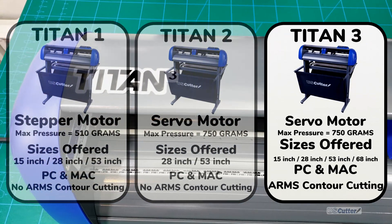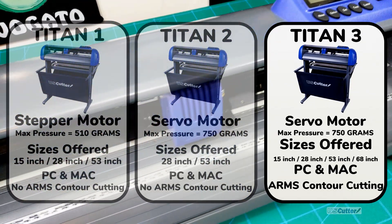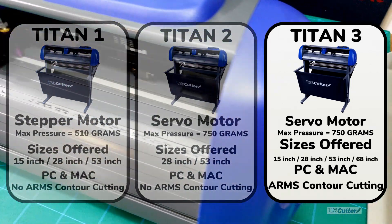Finally we have the featured cutter of today, the Titan 3. This is the one that has the servo motor inside as well as the ARMS contour cutting feature. When we use it with VinylMaster it can also do barcode scanning for extremely accurate contour cuts, and this is very helpful if you're going to be doing large scale work.